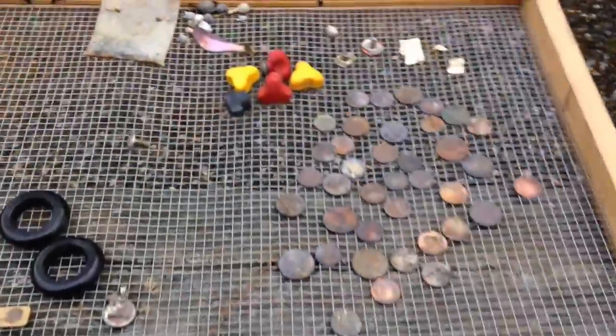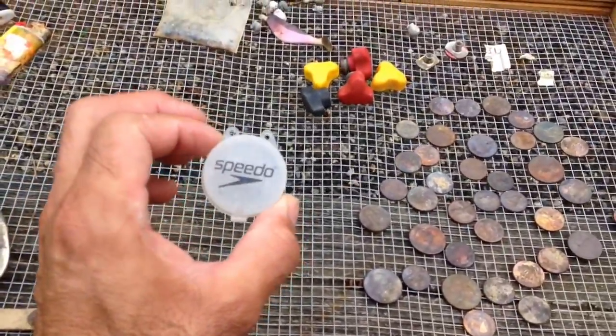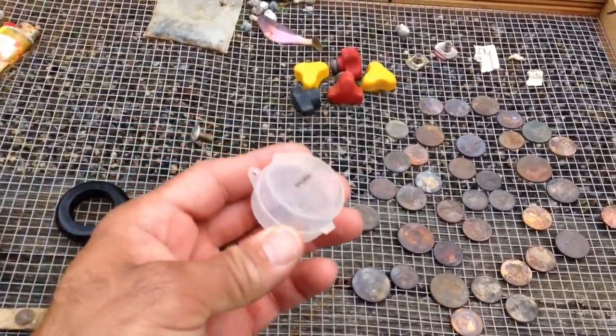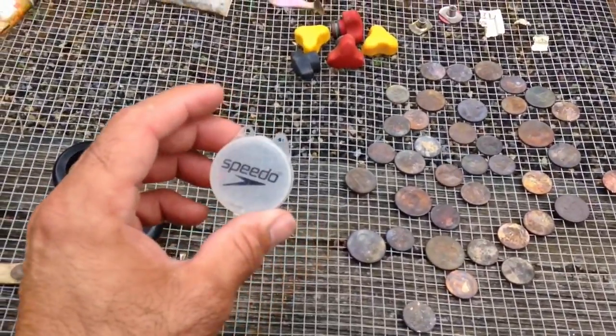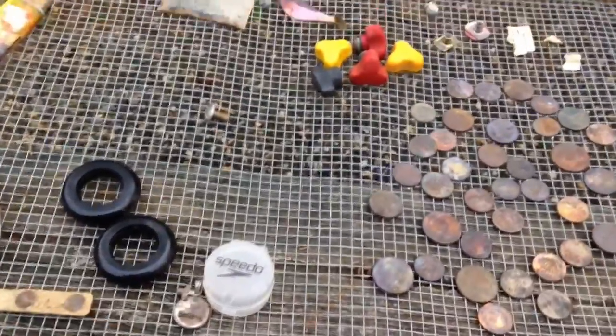Pretty good day. Oh, this is kind of cool — this is what I found. This is what Speedo's going to put their next bikini or their next men's bathing suit in. Thought that was pretty cute. Alright guys, we'll see you. Bye.